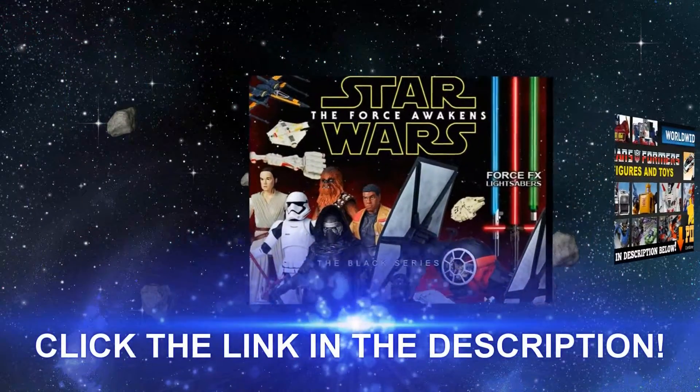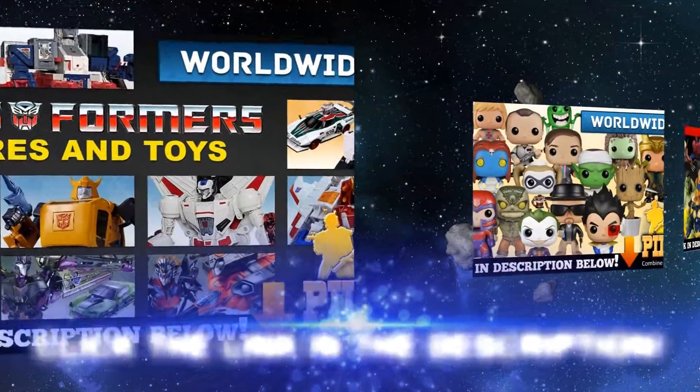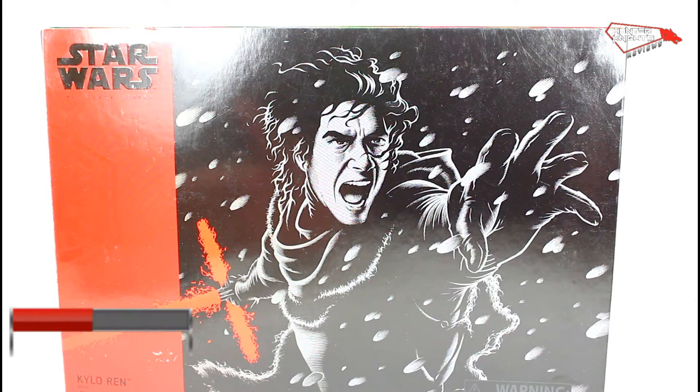This video is brought to you by BigBadToyStore. Shop a great selection of action figures and more at BigBadToyStore.com. Thanks for tuning in.